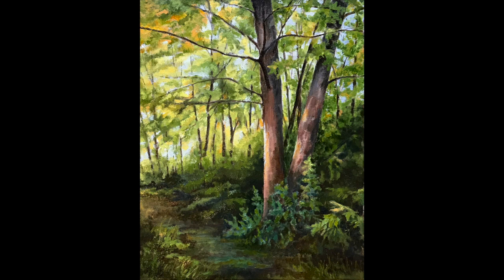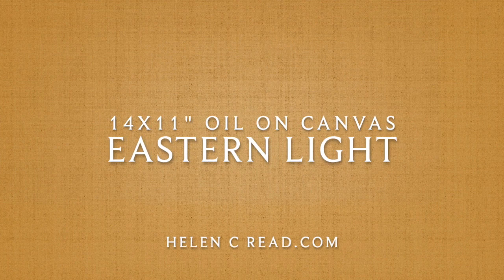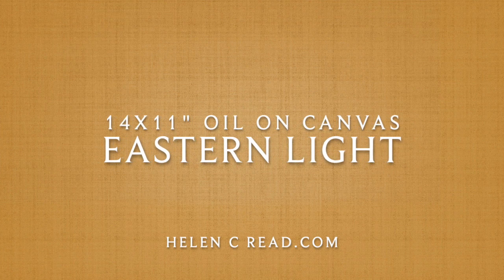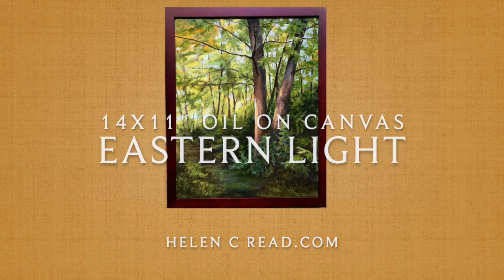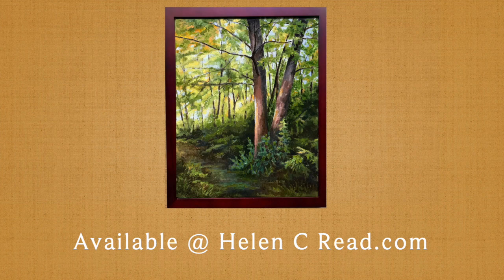And you can see how that ended up. It's amazing, isn't it, that this would have been right in an intersection in town, but that's where I found it. I'm reminded that we can just find the beauty of creation — God's creation — all around us. Eastern Light is an oil painting. It measures 14 inches tall by 11 inches wide, and it is available now on my website helencreid.com.